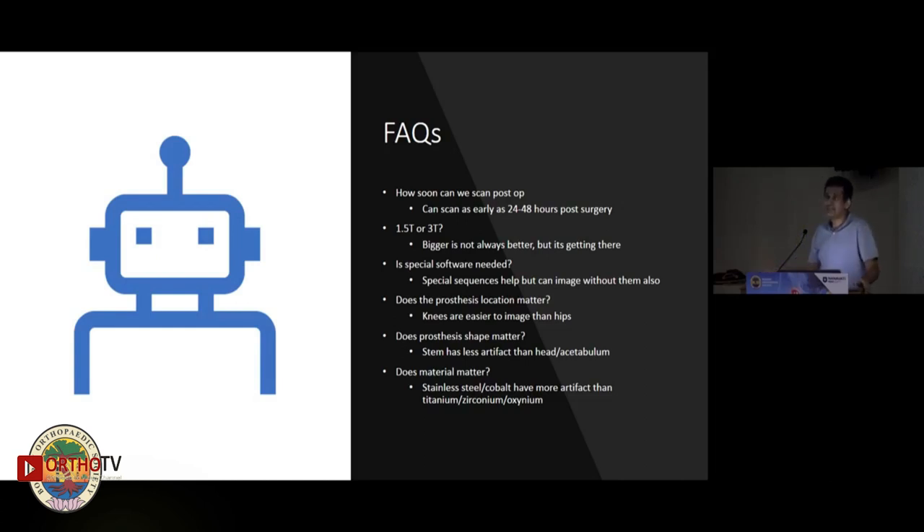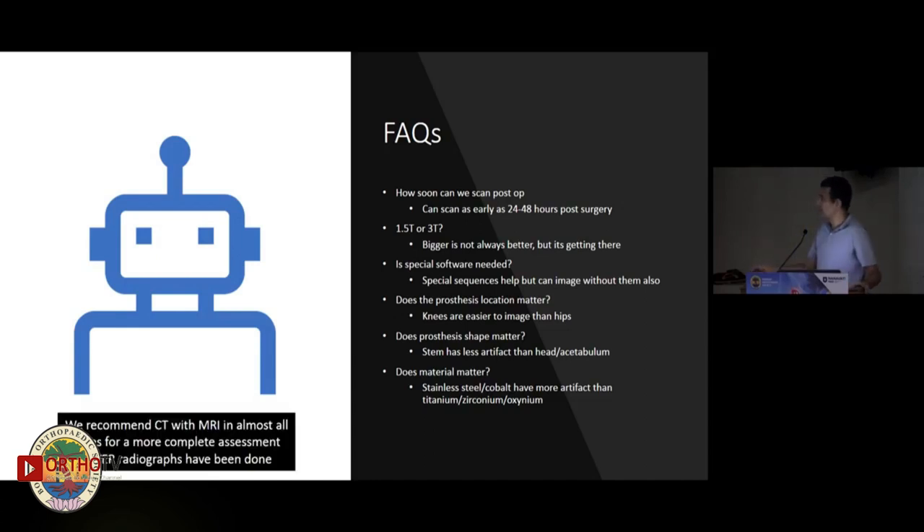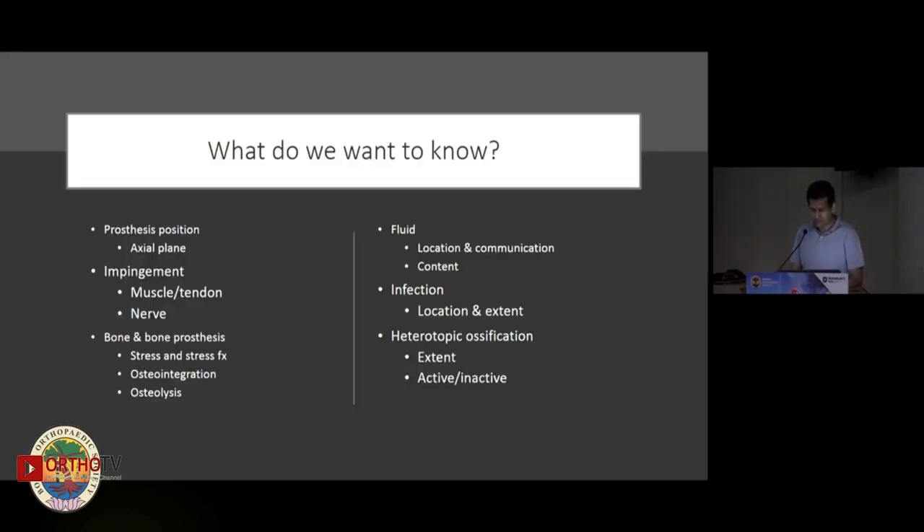Does the material matter? Yes. Cobalt chrome and stainless steel will produce more artifacts. On the other hand, materials like oxinium and zirconium will produce less artifact. Because of all these factors, we're not entirely sure how clear the image will be when we do the scan, and therefore in most situations we'll also get a CT done. The combination of both can be quite helpful.